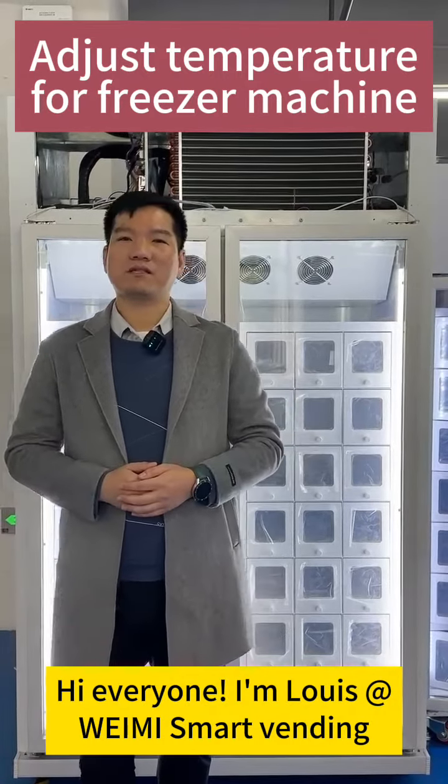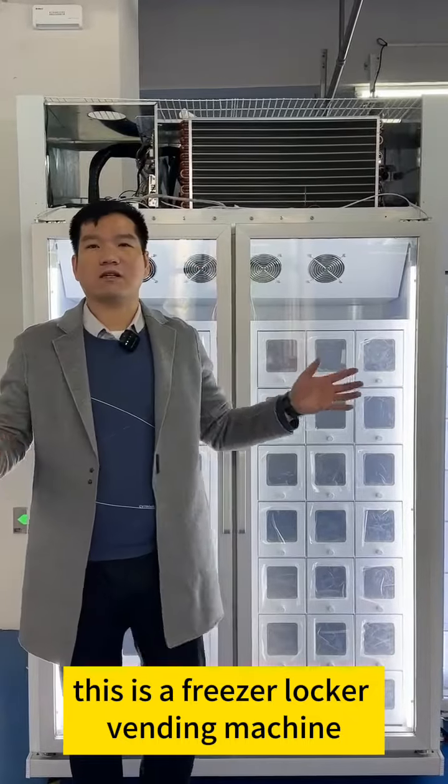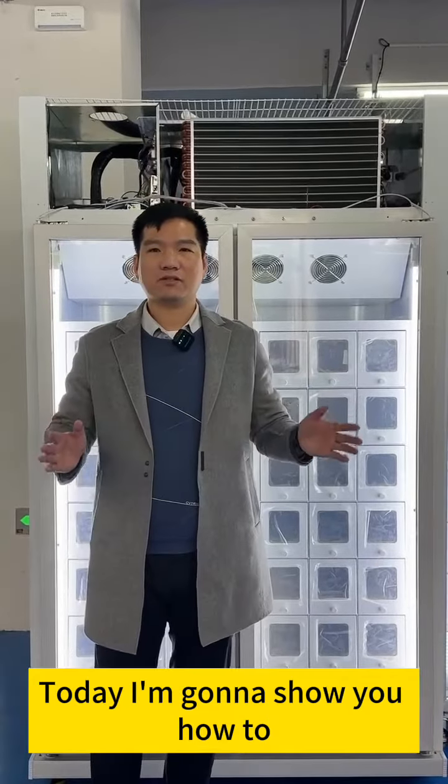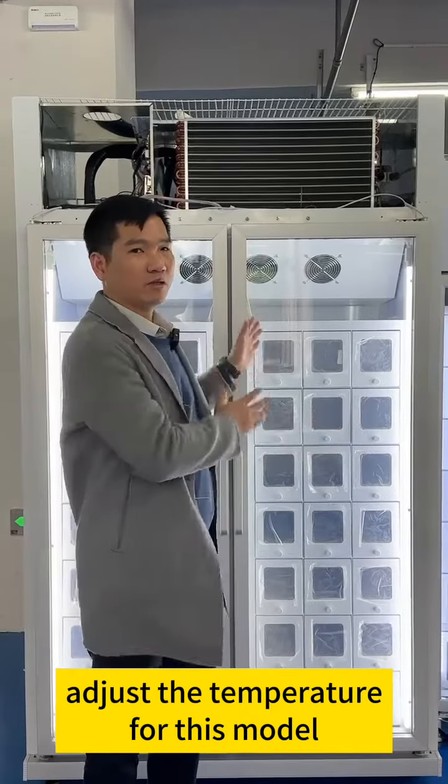Hi everyone, I'm Louis at WayMe Smart Winding. At the back side, this is a freezer locker winding machine. Today I'm going to show you how to adjust the temperature for this model.